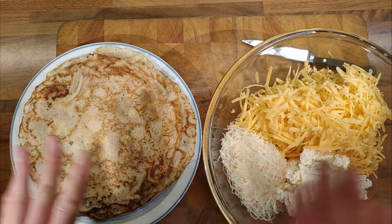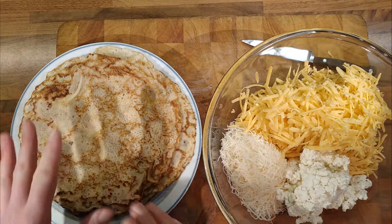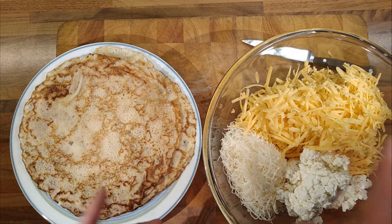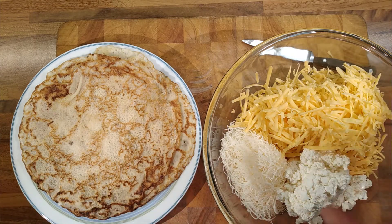Pancakes layered with cheese, baked in the oven. A bit like a quesadilla but with layers of pancake instead of tortillas. 100 grams of cheese per layer, 6 pancakes, 500 grams of mixed cheese.